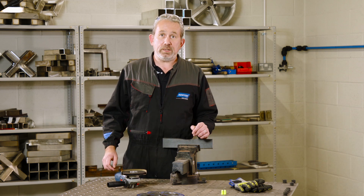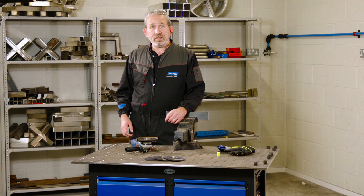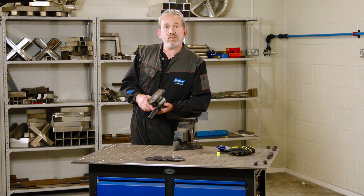Today we're going to go through some tips to keep you safe when you're using an angle grinder for grinding. Before you start, make sure you check the vicinity of the area — that there's nothing flammable that you could set fire to with the sparks.